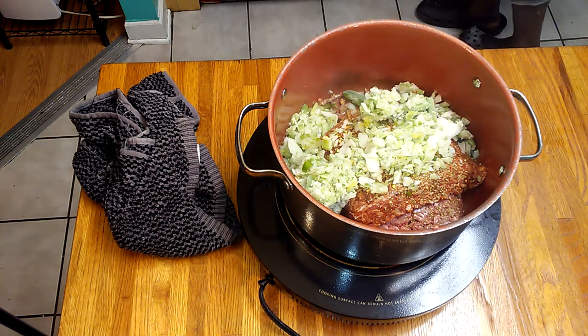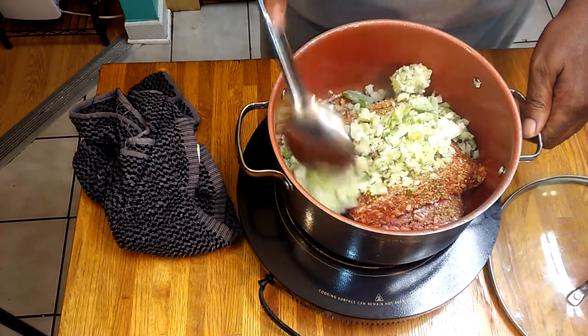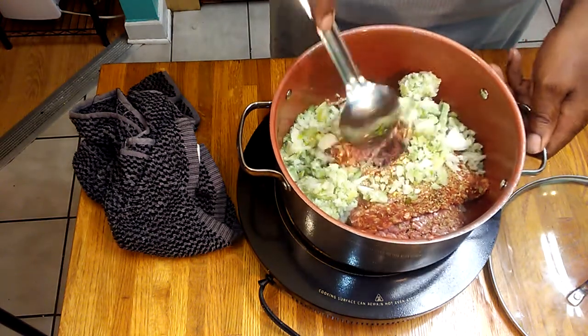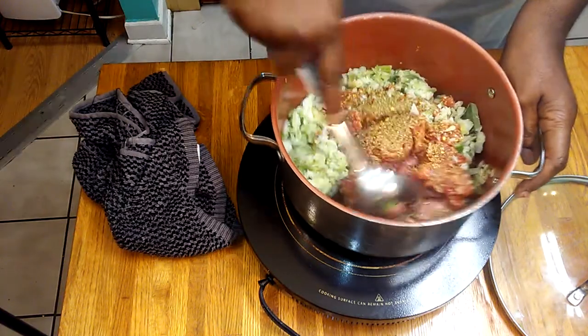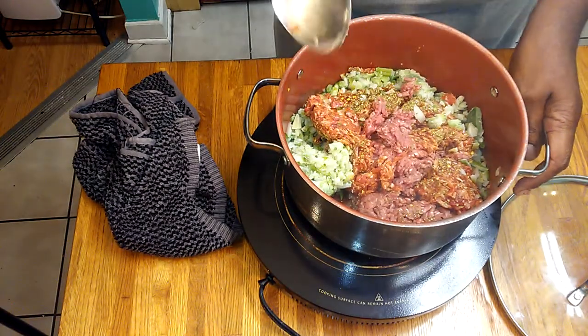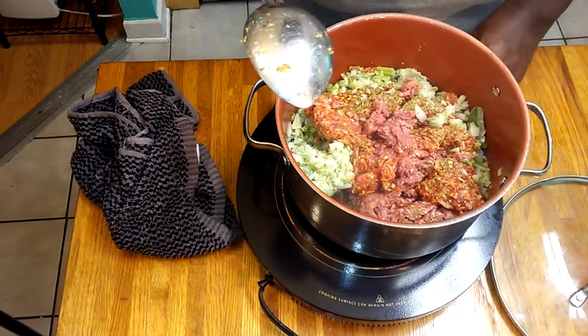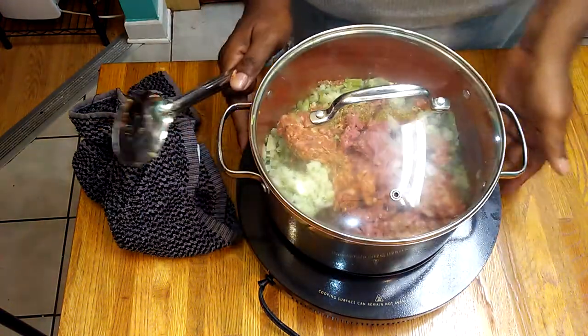Hey y'all, welcome to the channel — those that are new and tuning in for the first time, and those that are returning, thank you all for tuning in. I'm just going to do this quick spaghetti sauce. While that's cooking, I'm going to put my top on and get together some more ingredients.